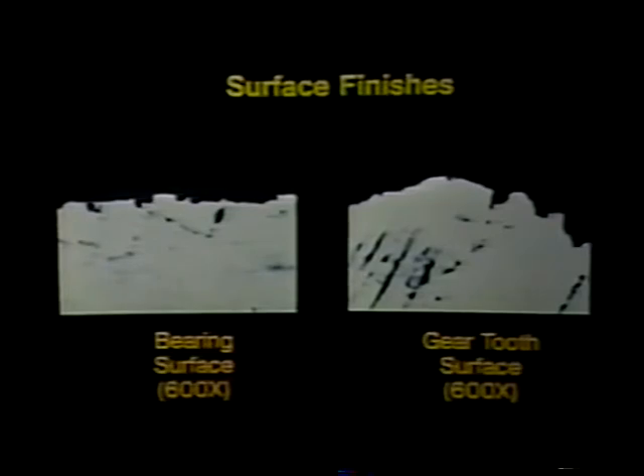Fuller transmission mainshaft gears are crowned or curved slightly to prevent heavy loads from being concentrated on the ends of the teeth. When you hold a new gear in your hand, the tooth surfaces or flanks appear relatively smooth. But if you compare a gear flank with a bearing surface, the gear is relatively rough. Let's look at part of a pilot bearing surface under a microscope magnified 600 times. You can see that even the smoothest looking surface contains irregular hills and valleys. This gear tooth flank, also magnified 600 times, shows how irregular the surface of a gear can be. Keep in mind that in both examples, the area you're looking at is only five thousandths of an inch wide.